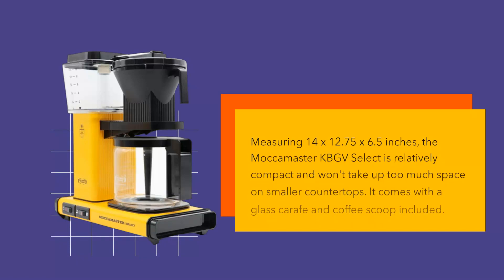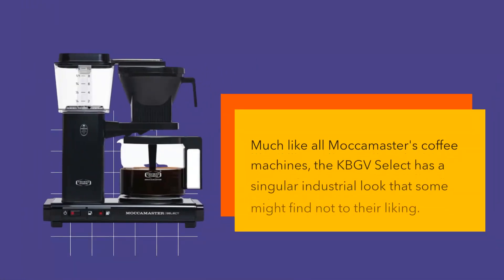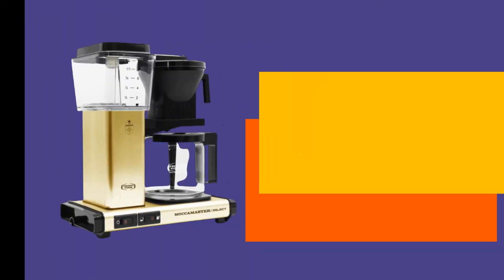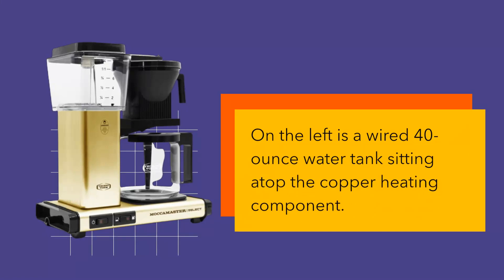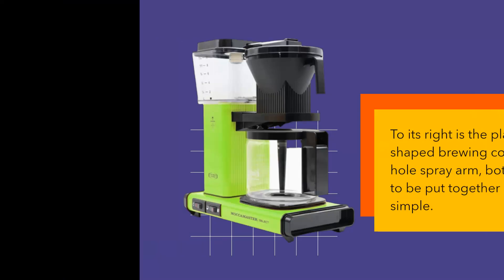Measuring 14 by 12.75 by 6.5 inches, the Mocha Master KBGV Select is relatively compact and won't take up too much space on smaller countertops. It comes with a glass carafe and coffee scoop included. On the left is a wired 40-ounce water tank sitting atop the copper heating component. To its right is the plastic cone-shaped brewing container and a nine-hole spray arm, both of which need to be put together but are pretty simple.